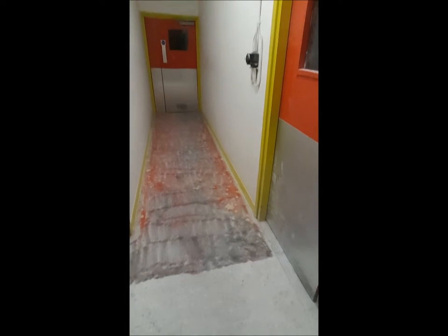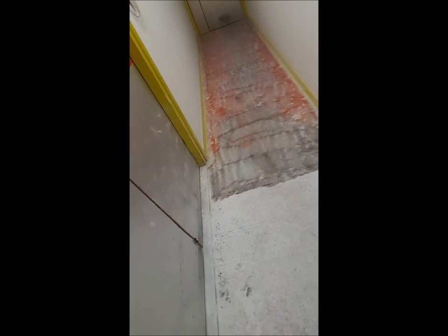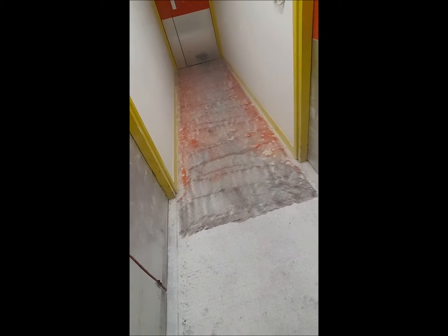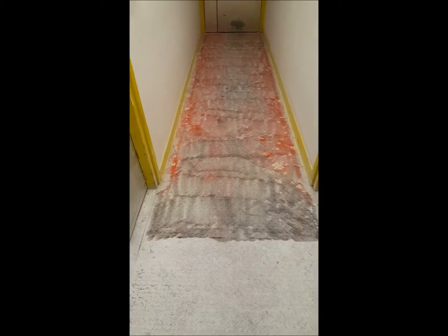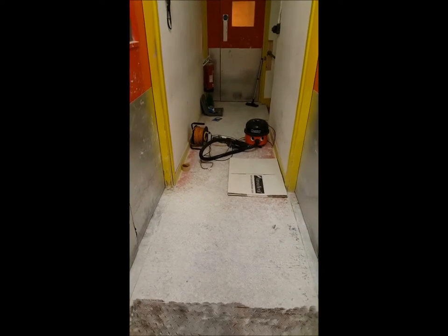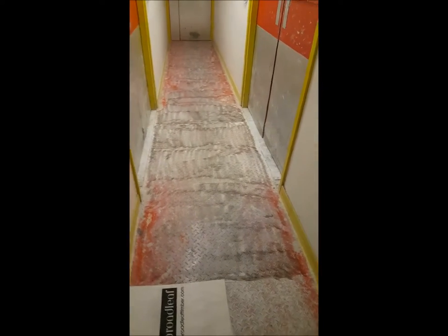I've done up to the first line in the section and it's actually looking quite good. You can see the definite difference in the flooring. You're going to get waves on the lines - that's just through the technique of using the drill. I'm about to tackle section two, which is what's left in this corridor, and then I'll be making my way down the stairs.